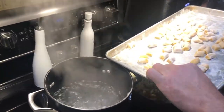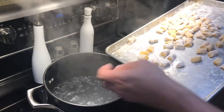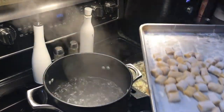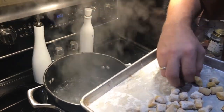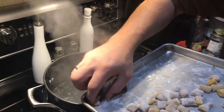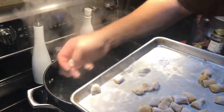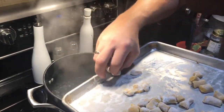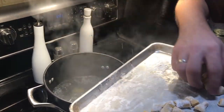We drop the gnocchi piece by piece so you don't get too much flour in the water. With fresh pasta it only takes a few minutes to cook — that'll give the onions time to get translucent. We'll probably have to do this in a couple of stages.